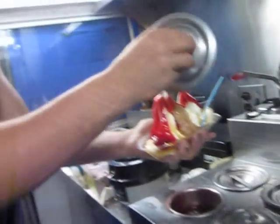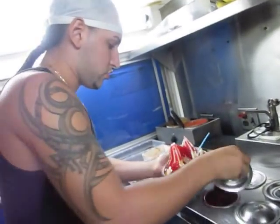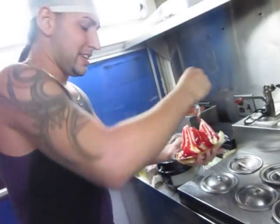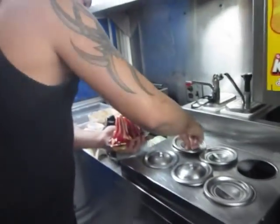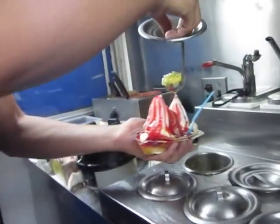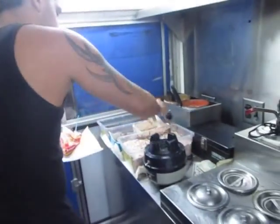Strawberries. You see how beautiful that is? It's amazing. A little bit of pineapples. Get a napkin. Some peanuts.